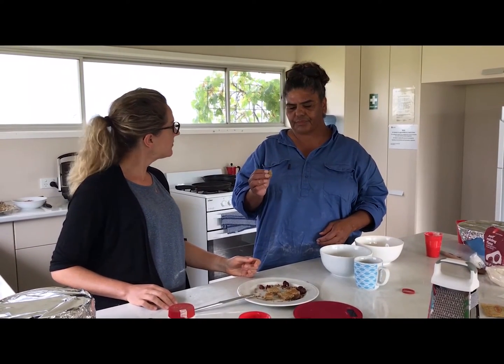We added wattle seeds and molder seeds to the flour, used yeast, and made little bread rolls — and they are absolutely delicious. These little bread buns were made from Mitchell grass seeds ground into flour, with wattle seeds and molder seeds added in. They're absolutely delicious with a bit of jam. Yummy!